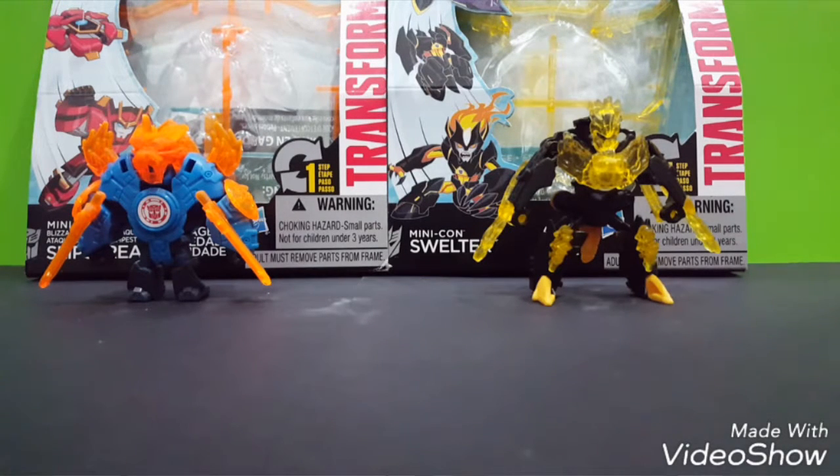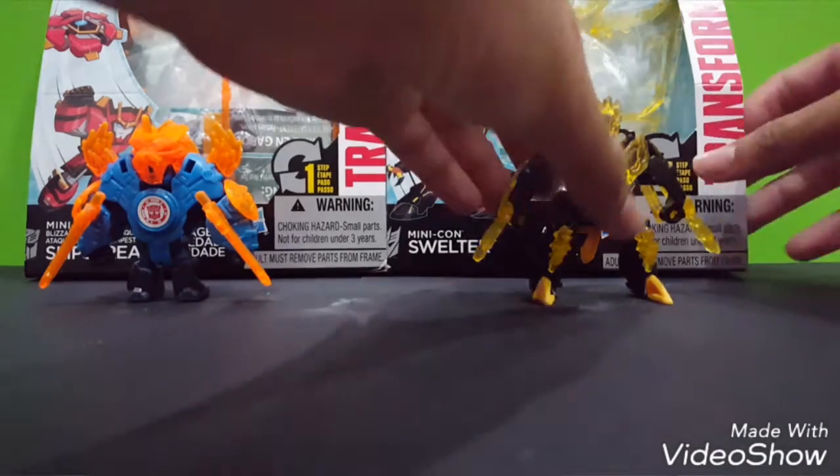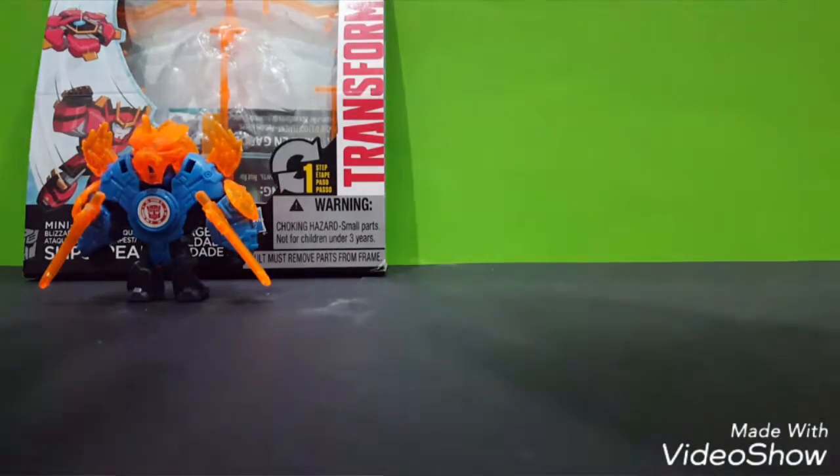I didn't watch Robot in Disguise, but I think the cartoon show is pretty awesome. I don't know if it's awesome or not since I didn't watch it, but it looks pretty cool. We got Minicon Slipstream for the Autobot and Swelter for the Decepticon. So let's look at the Autobot first, since it's pretty cool actually.